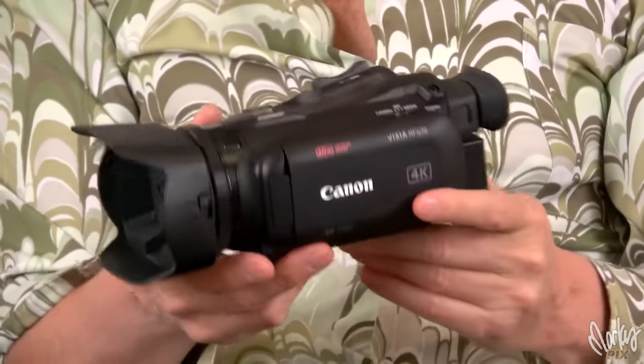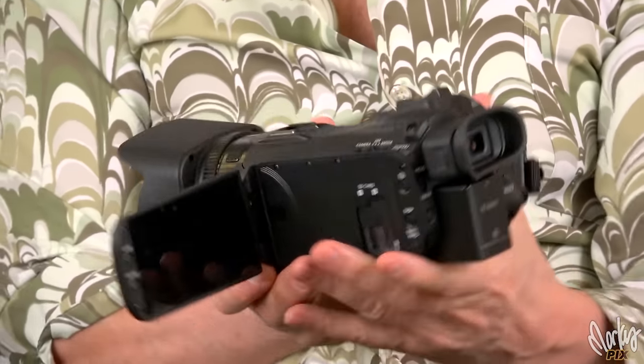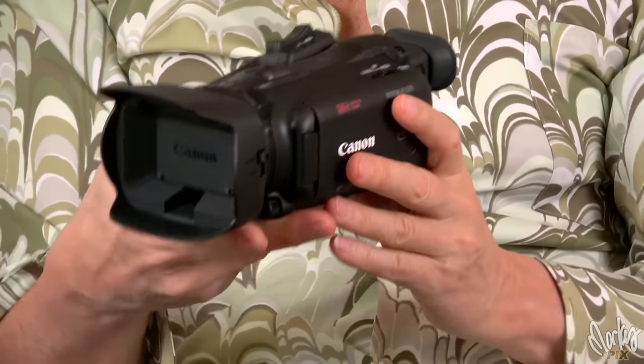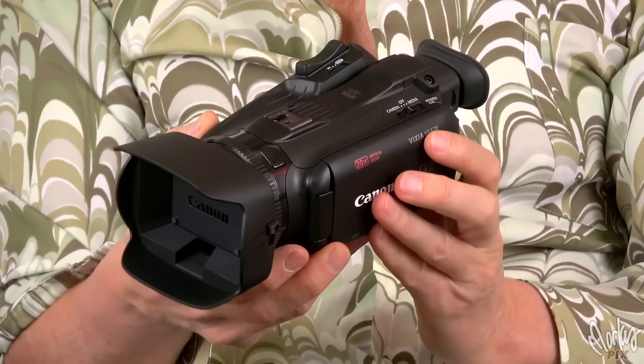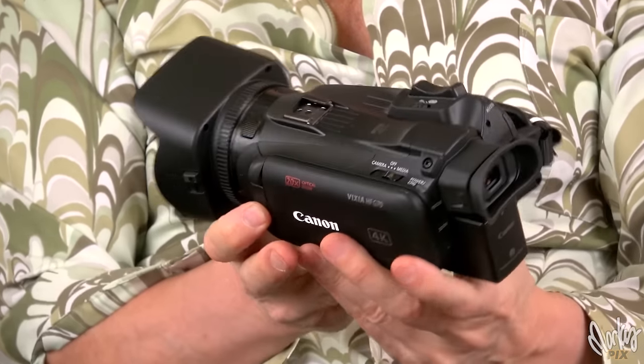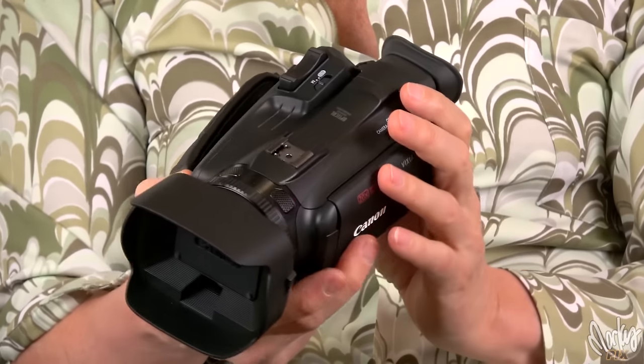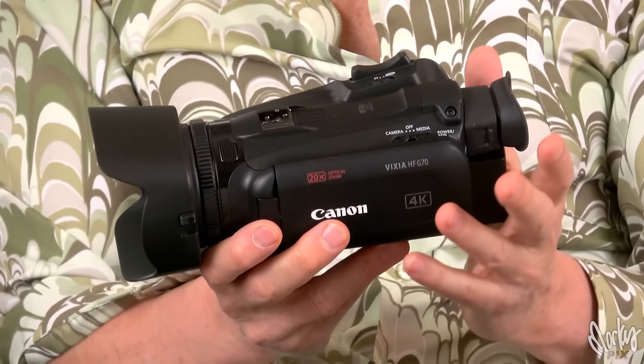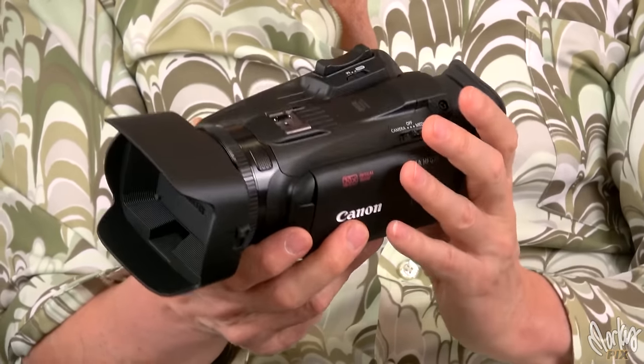It's not too big, it's really well built, Canon quality. It has a big 3.5-inch screen, a 20x zoom — that's a 30 to 627 millimeter equivalent — which is pretty amazing. It has five-axis stabilization, an f1.8 to 2.8 lens, built-in ND filters, an eighth-inch mic input, and it only weighs under two pounds — 880 grams.